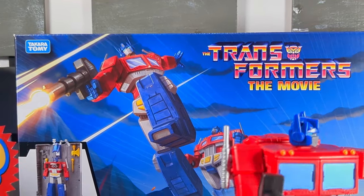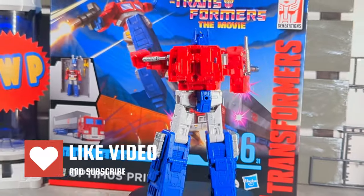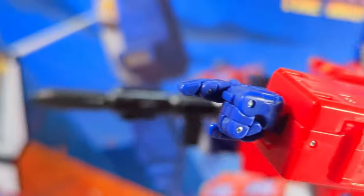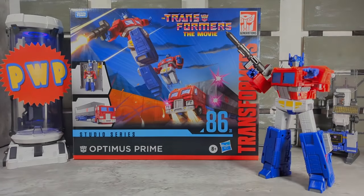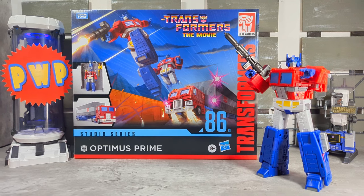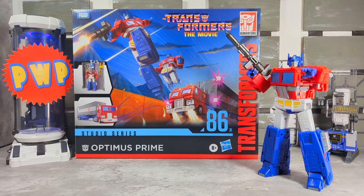You got the touch. You got the power. Hello, my friends. Welcome back to the channel Playing with Plastic. I'm the Big Cat. In today's review, we're going to be taking a look at something I've been waiting over 30 years for: Studio Series 86 Optimus Prime.